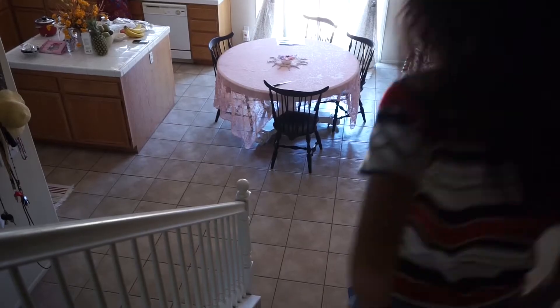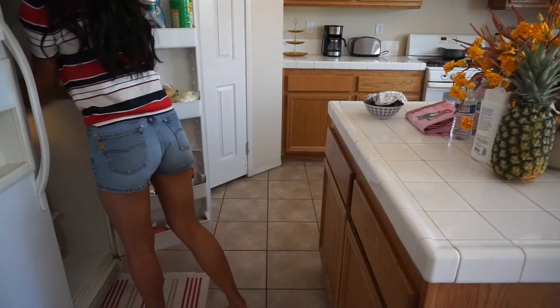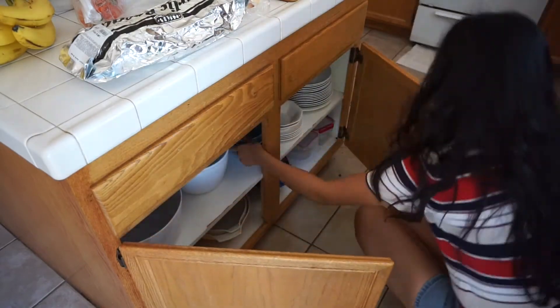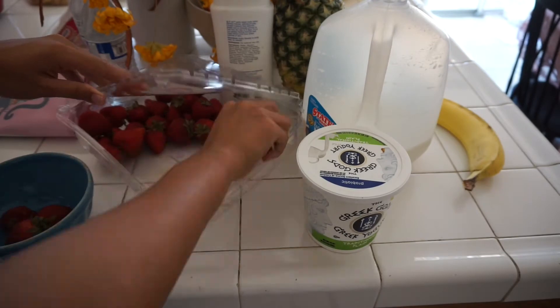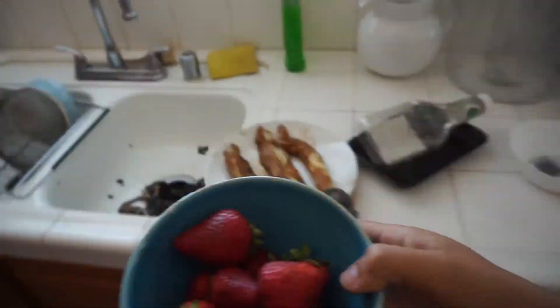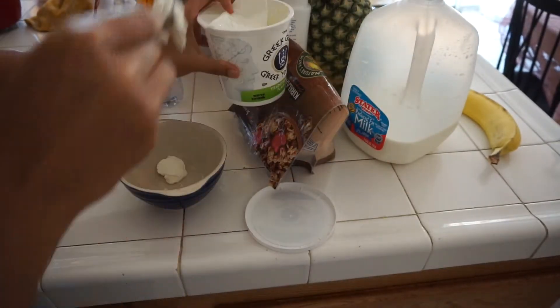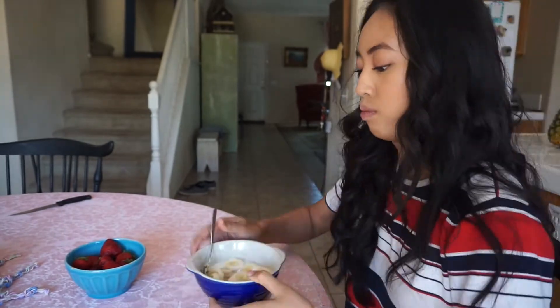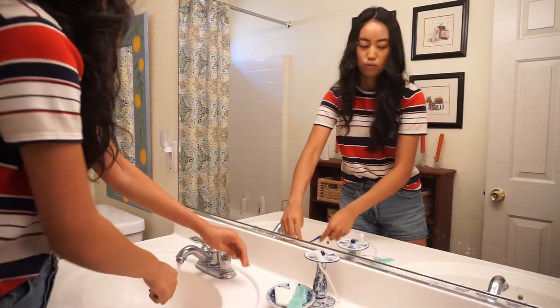Now I'm heading down for breakfast. I'm going to be making a deconstructed parfait: first I wash my fruit of choice — strawberries — for myself and my family. Then I add my base of non-sweetened Greek yogurt, then ancient grains from Costco, then some fat-free milk, and half a banana. I always pray before eating, just to thank God for the food — it's a blessing because some people don't have these choices. If you're thirsty, stay hydrated — it's summer and it's hot — so definitely get your cups of water in.